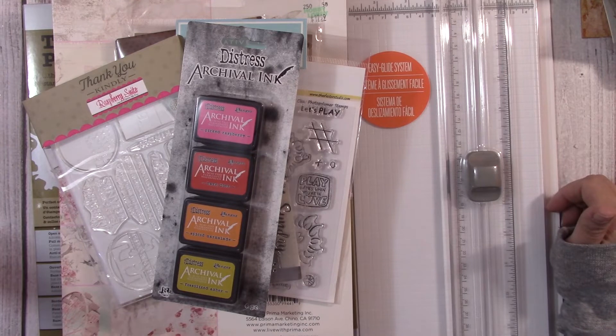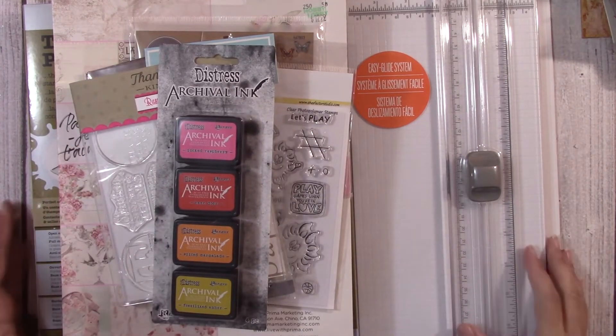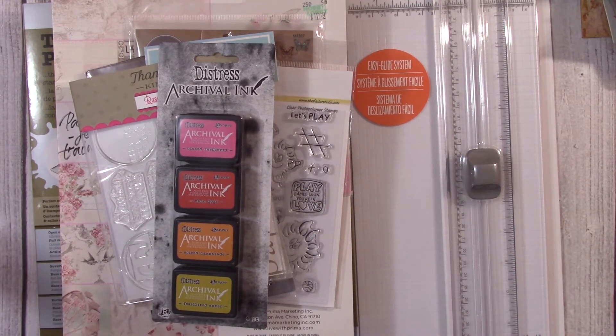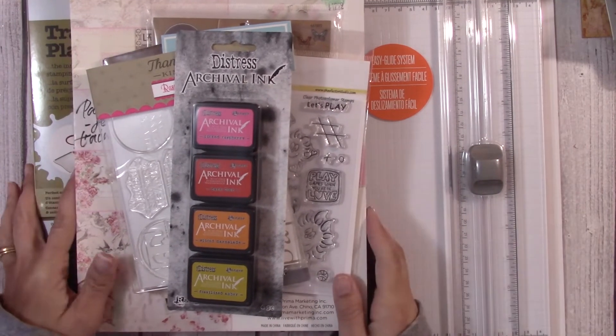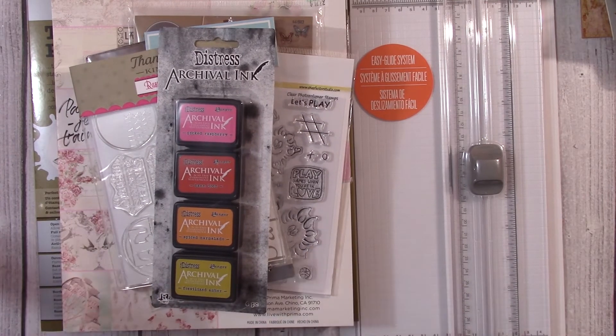When it's all said and done, I'm sure I'll end up including a couple of little extras. But this is the prize package for the birthday challenge, in addition to a thirty dollar gift card to your choice of store — Joann, Hobby Lobby, Michaels, or Tuesday Morning. I am so super excited! I hope you guys are as excited as I am because I love to share, and I'm hoping you'll come along and celebrate with me by participating in this challenge.